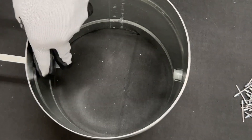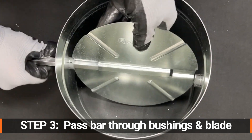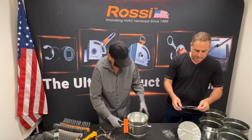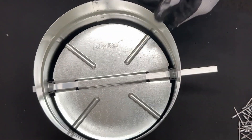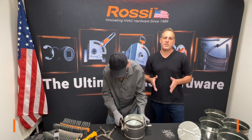He's passing the bar through one bushing, through the pre-existing channel in the round blade, and out through the other bushing and out the other side. You should have about two inches on one end and one inch on the other, and then you're ready to lock the system in place.